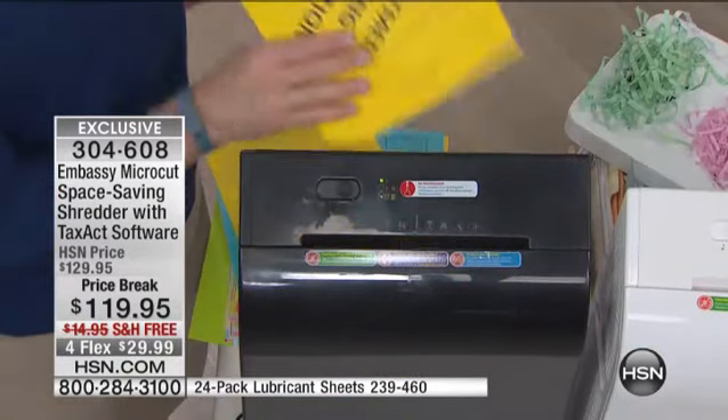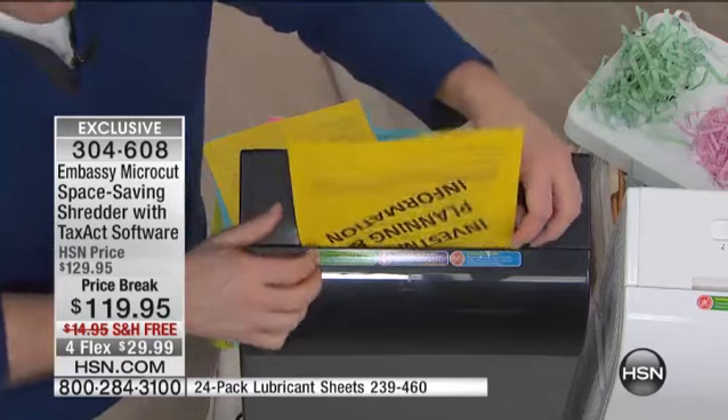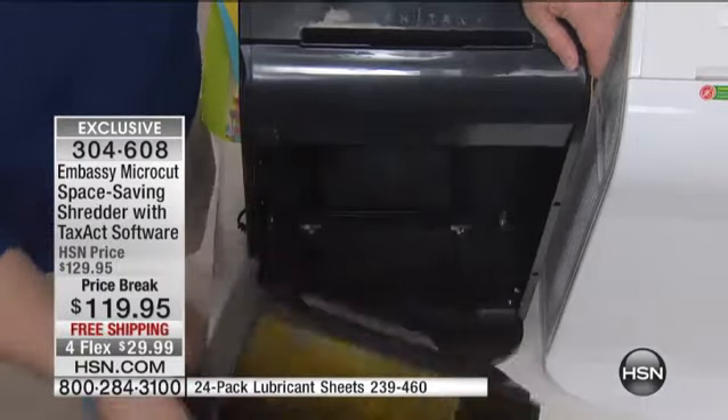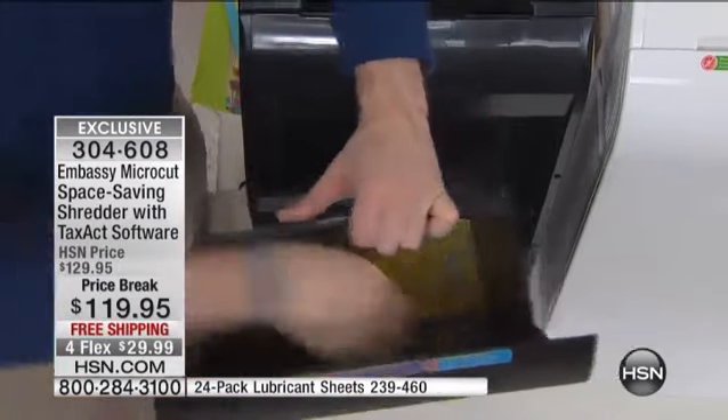We've done credit cards, we've done staples, we do eight sheets at a time. And because Embassy makes one in four shredders on the market — every Embassy shredder we've brought here at HSN is a customer pick. Our shoppers love it because you get so much more. I put in an eight by ten piece of paper. When the day is done, I don't take the whole machine over to the garbage bin — I have this great four-gallon pull-out canister right down in the front. I pull out this canister and take it to the garbage can.